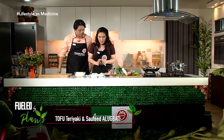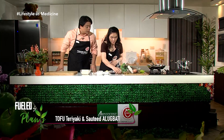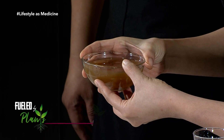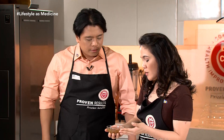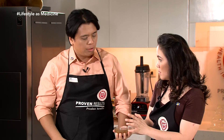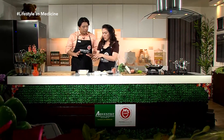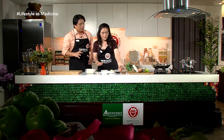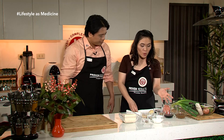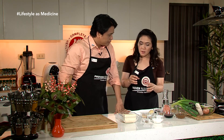Meron din tayong cassava starch. May leeks, may carrots. Dinagdagan ko din ng apple at pear — yung hindi nakakain na part ng apple, yung gitna, yun ang dinagdag ko. Tapos meron din garlic, meron na rin onions, meron ginger. Hindi na natin kailangan ng mga artificial na seasonings para magkaroon ng broth. Natural. Ang maganda dito kasi, yung nutrients from the mix na vegetables nagsama-sama — dagdag yun ang nutrients sa ating recipe.